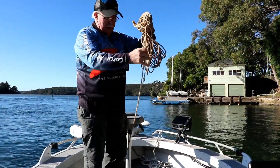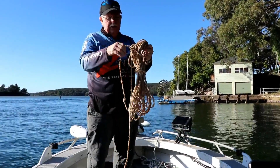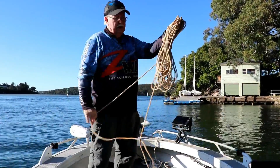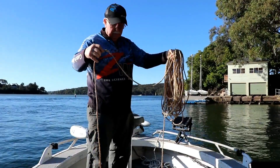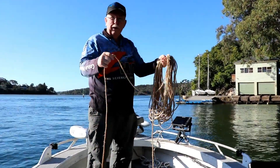What you need to do is have your rope tied up nice and neat so that it's easy to release when you're dropping the anchor over the side. I've just folded it up like it is there. Next, we're going to show you how I drop it over the side.